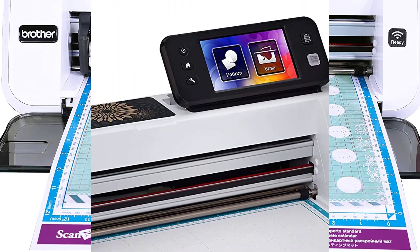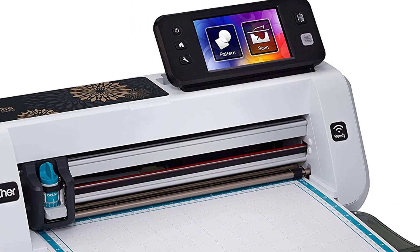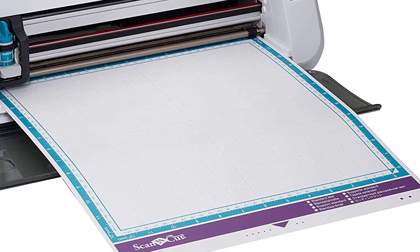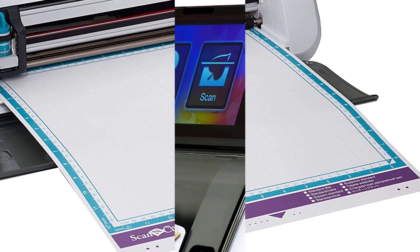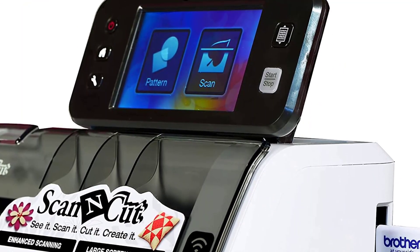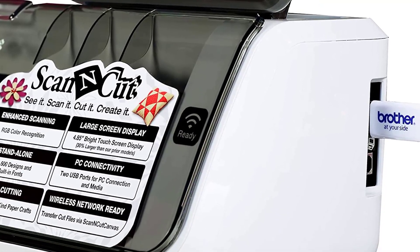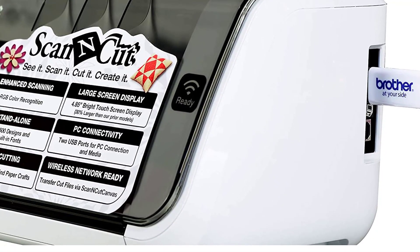It has a spacious cutting area, which you can increase as well. With the CM350, you have the chance to choose from a variety of 631 patterns and fonts — all free. Positive side of this product: built-in cutting and scanning option, compatible with Windows. Negative side of this product: it is heavy and takes a lot of space on your desk.